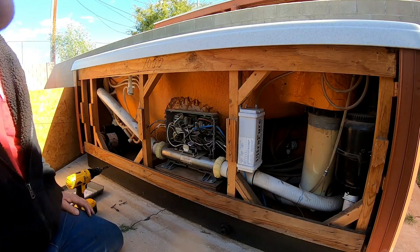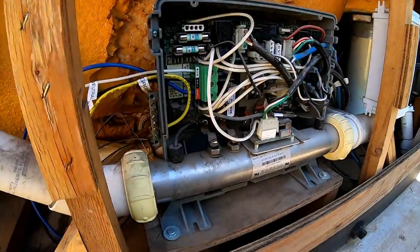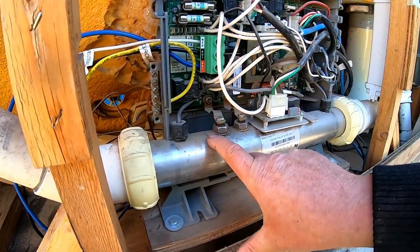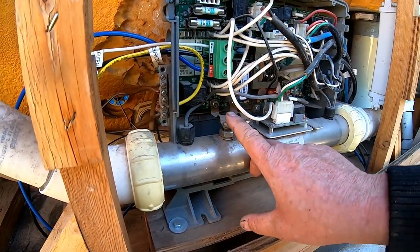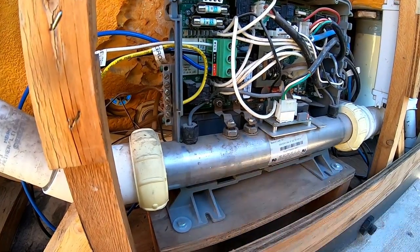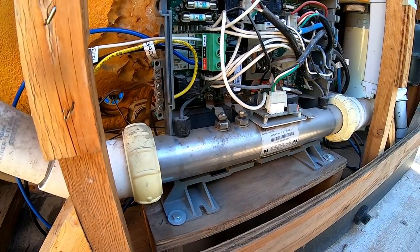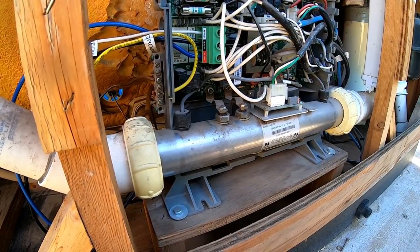All right, I think I've already figured out the problem. Right down here it looks like it's leaking. So I'm going to go ahead and disconnect these two leads right here, then turn on the breaker and see if it trips. If it doesn't trip, then we know we've found the problem.